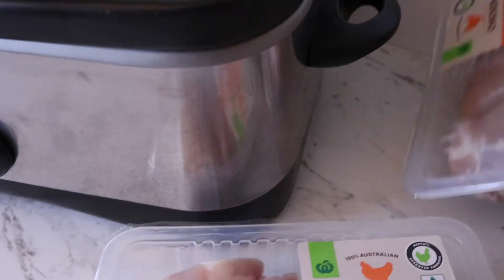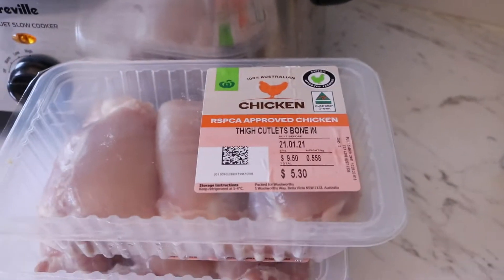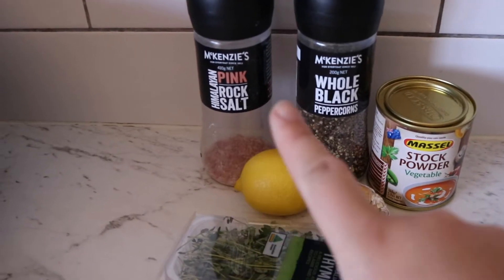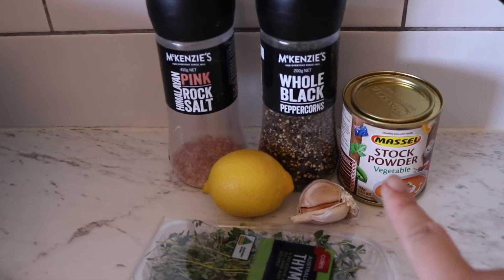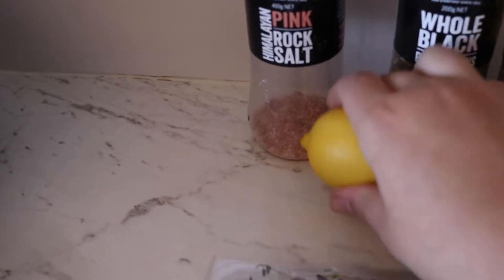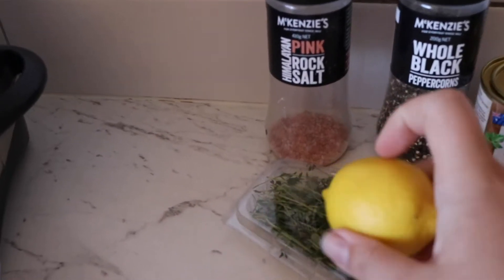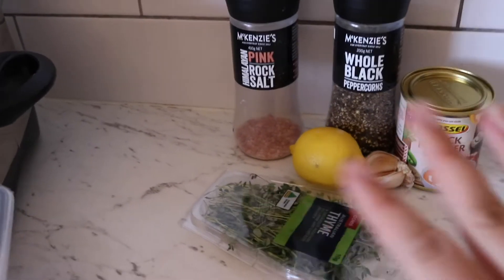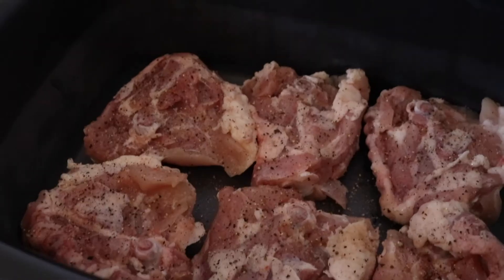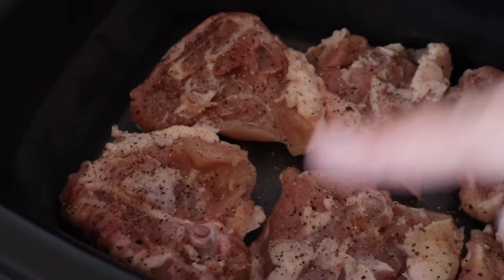For today we're doing chicken thighs — these are cutlets with the bone in, there's three in each so I'll be using six thighs. Very minimal ingredients: salt, pepper, vegetable powder, some garlic, lemon, and some thyme. I'm not sure how juicy these lemons will be, I might need to use a couple, but I just got one out for now and I do have more in the fridge. That's all the ingredients for the chicken.